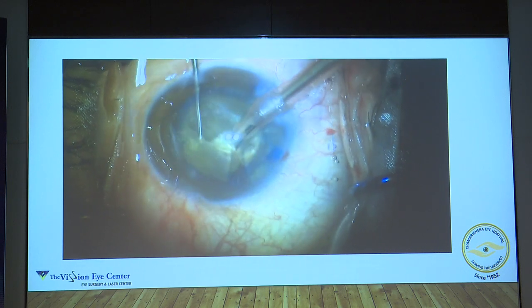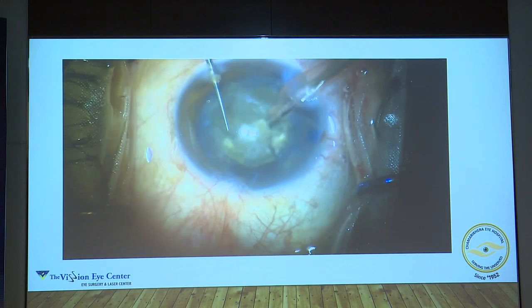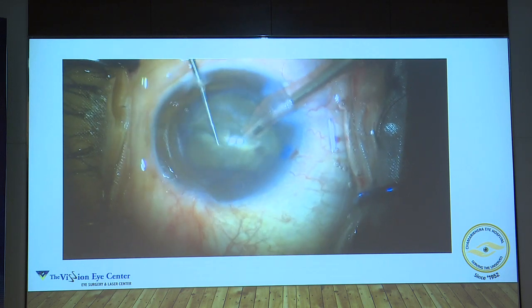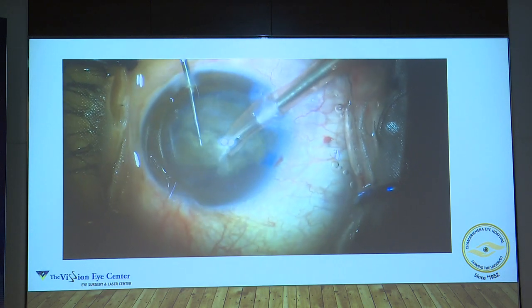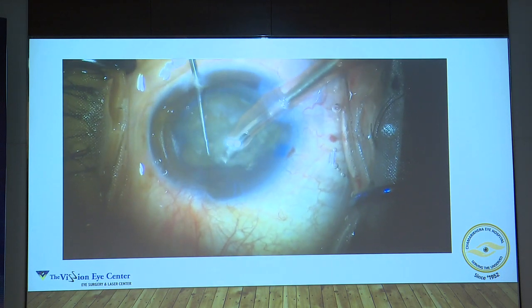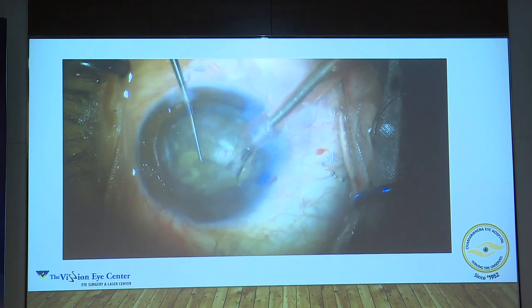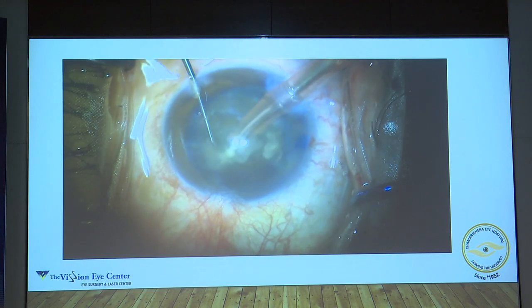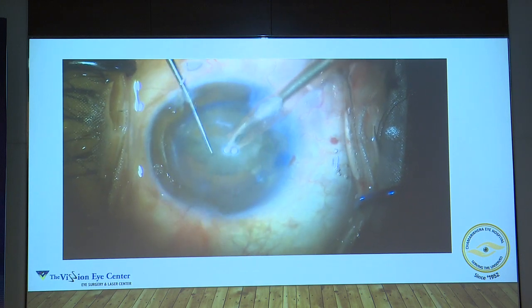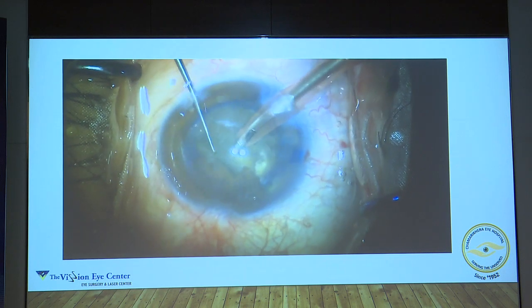The alternate technique is a flower petal technique, wherein you keep cracking the periphery and take the central guttli of the nucleus and eat that first. Once that central part is out, the periphery becomes easier. But that technique needs a lot of experience. As a beginner, you must try and crack the central part of the nucleus — once that is done, the rest becomes easier. There is no set rule that you have to make only four quadrants; you can make six or eight, depending on how hard the nucleus is.